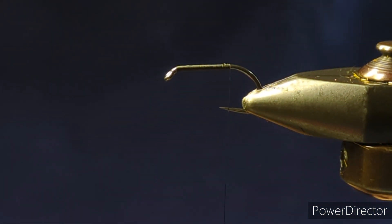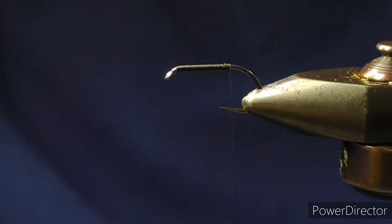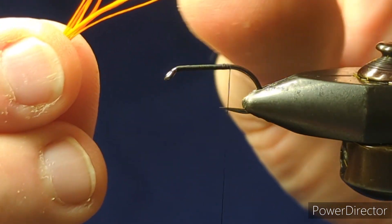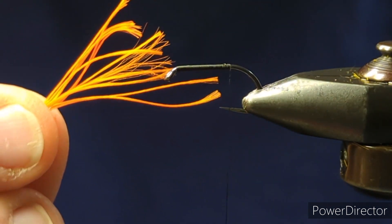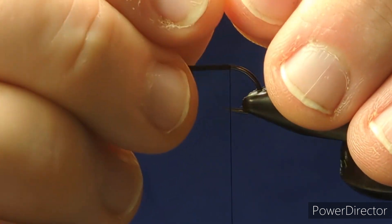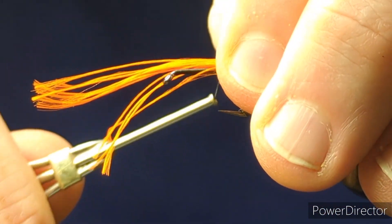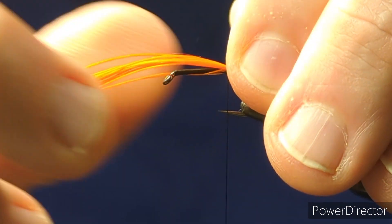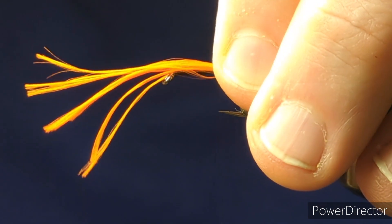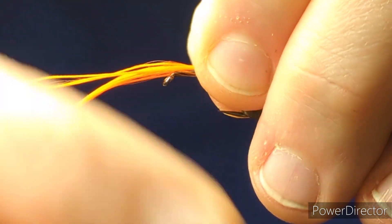Now the tail on the fly. The tail is Glo-Brite number five, which is fire orange. I have already taken off a strand and doubled it over, so what I have here is 12 strands altogether, clumped together, and then we'll tie this on and brush it out at one end. So we'll just come on then, layer the Glo-Brite down over the shank, give it a pinch and loop over to hold that tight, tight turn. Carry the Glo-Brite up on top and then run the thread up in open turns towards the eye of the hook, keeping that Glo-Brite up on top of the shank.